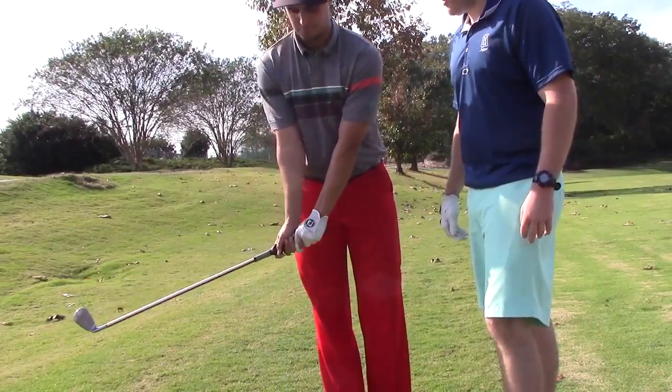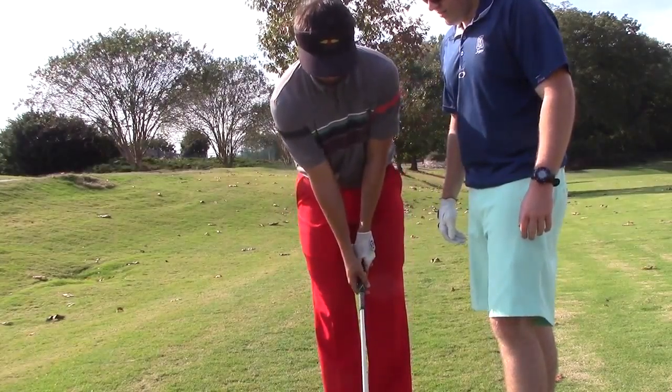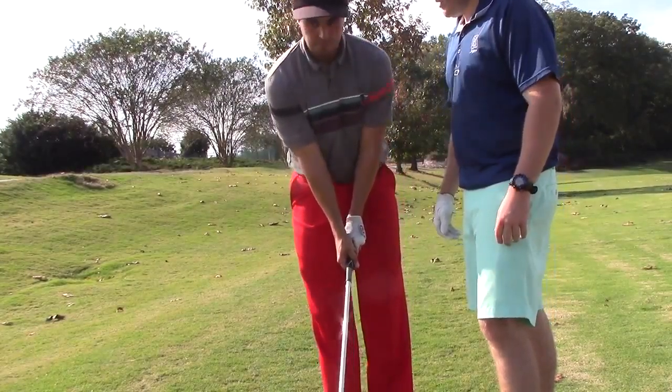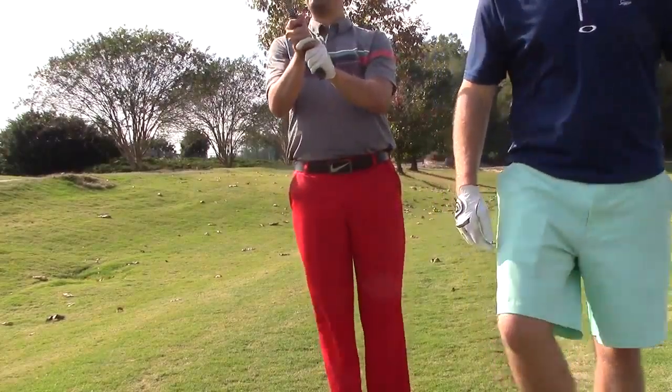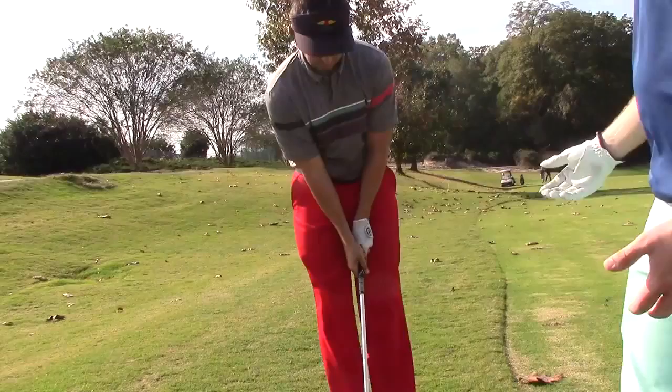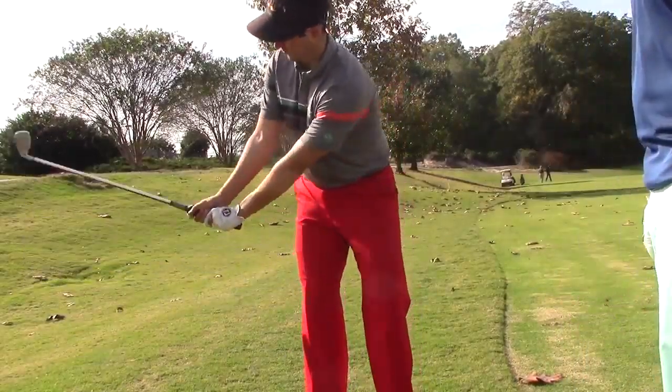Some swings like more of a strong grip. Yours is pretty strong right now, right? This feels really weird. Yeah, it probably feels really weird, so it's going to take some getting used to. You might want to do a hybrid between this neutral grip and what you've been doing before. But that's just to give you a sensation of what it should feel like.